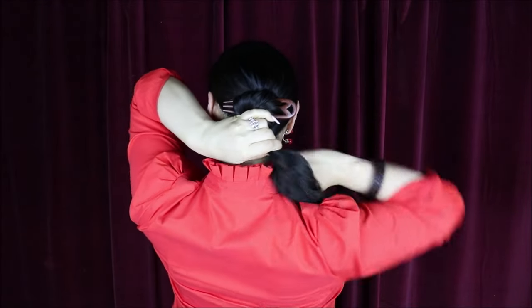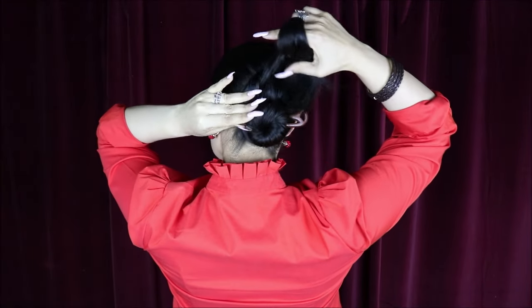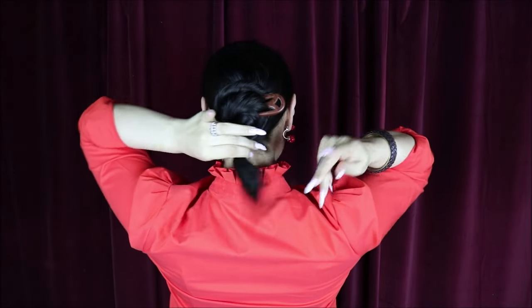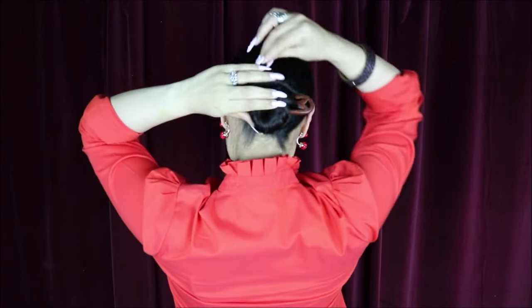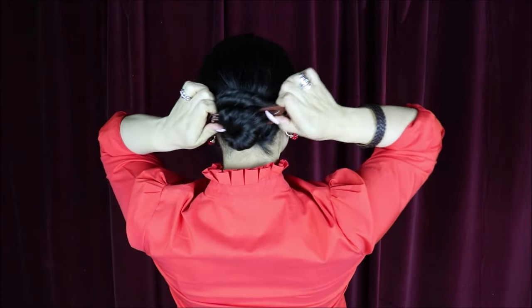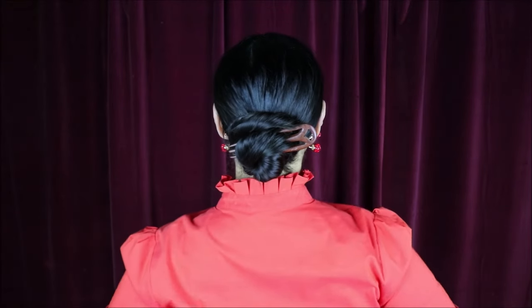Now I'm gonna begin twisting the rest of my hair around, going in the same direction, going around under the teeth of the hair prong and under the base as well. I'll continue twisting till I have the little end of my hair and just tuck it in. You can place a bobby pin — I don't usually do it and it still stays in place the whole day — but it'll depend on how heavy your hair is. And there you have the final result.